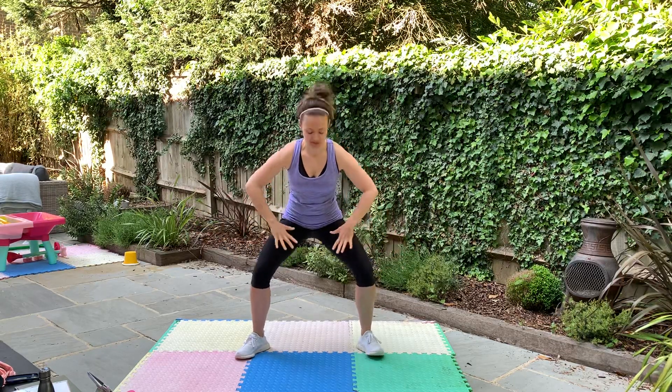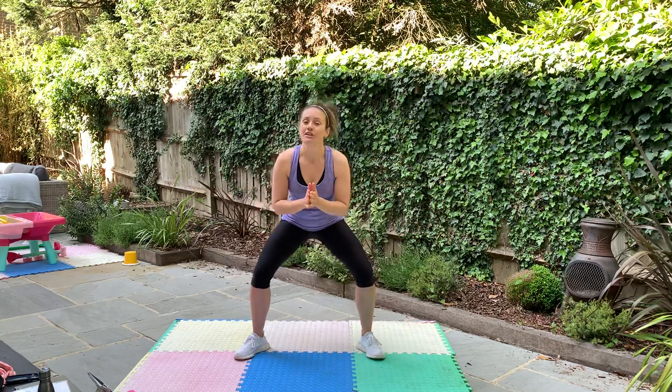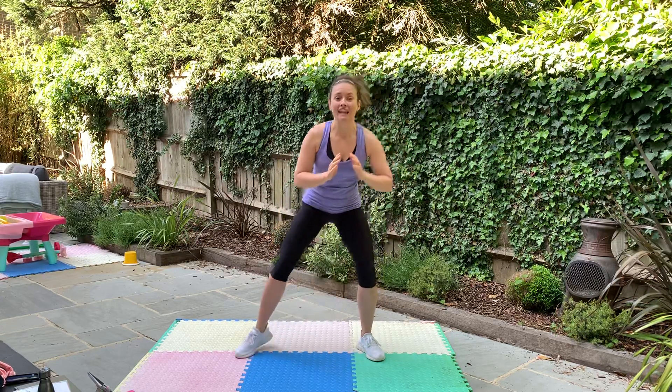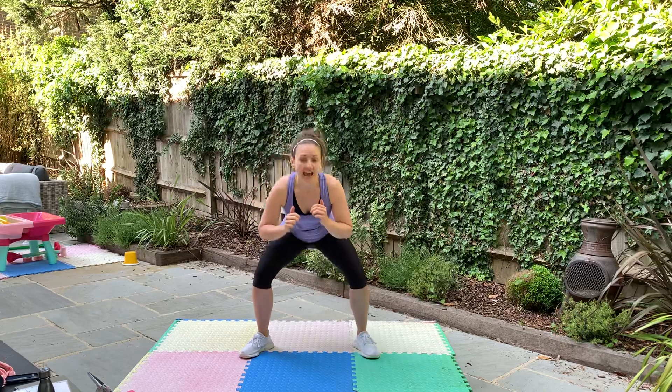So everybody get those knees wide, those toes wide. You can put your hands on your knees if you want just to guide them out. We're going to do some pulses — step in and pulse, step out, in and pulse and out. Keep those toes pointing out. Swap sides, so you're going in and out.